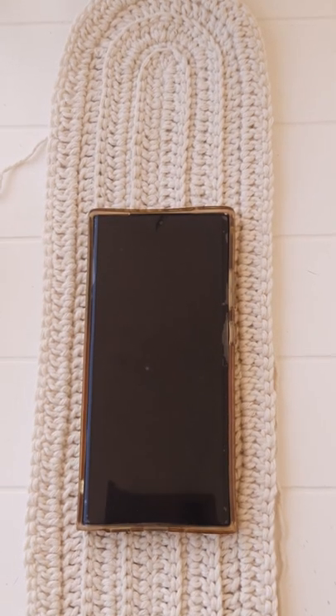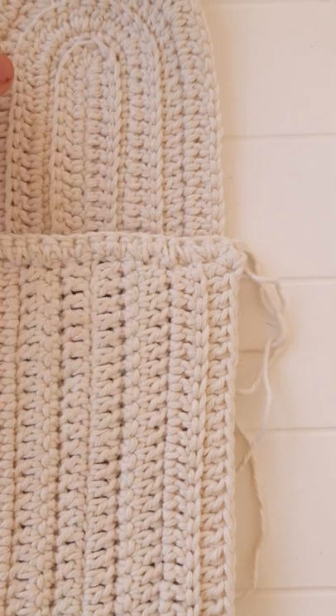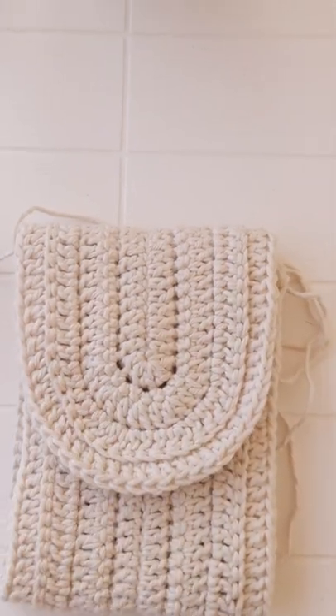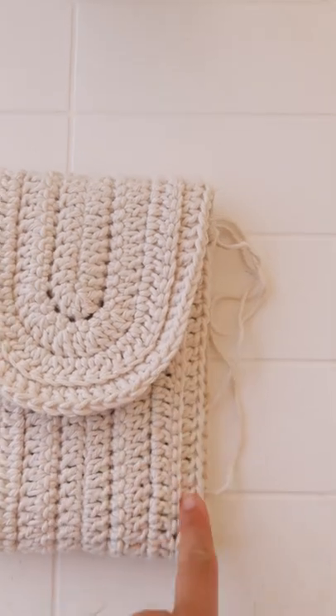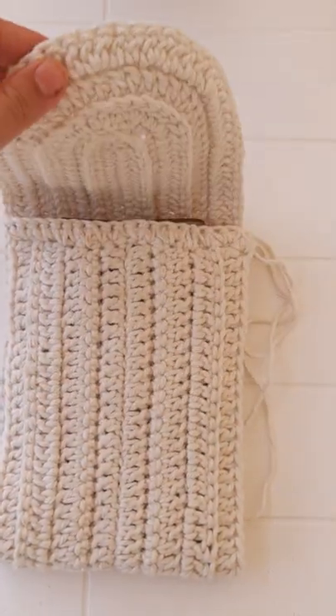After that, place your phone and fold it and you get the phone case. Then you can slip stitch on both sides and the phone case is done.